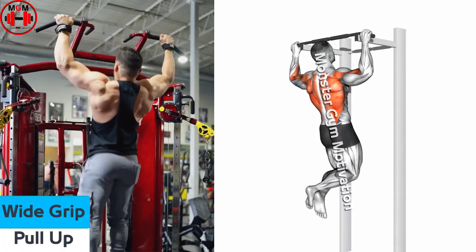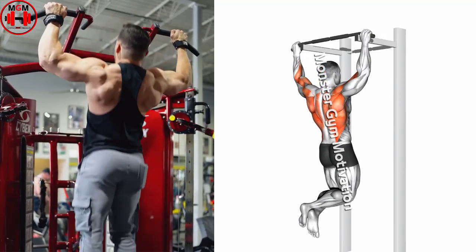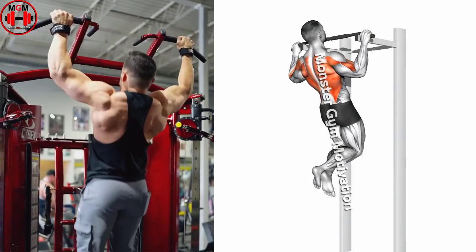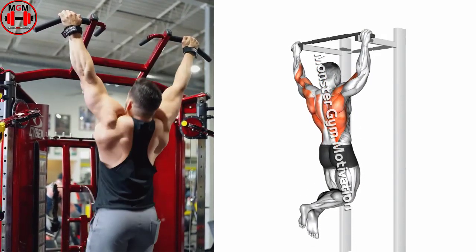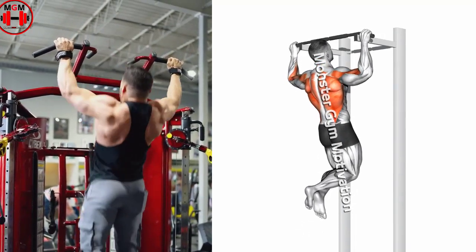Wide Grip Pull Up. Stand with feet hip-width apart and knees slightly bent. Shift your hips back so your torso is parallel to the floor. Grab the bar with a grip slightly wider than shoulder-width, then elbows, and bring the bar towards your chest. Pause and lower down to starting position.